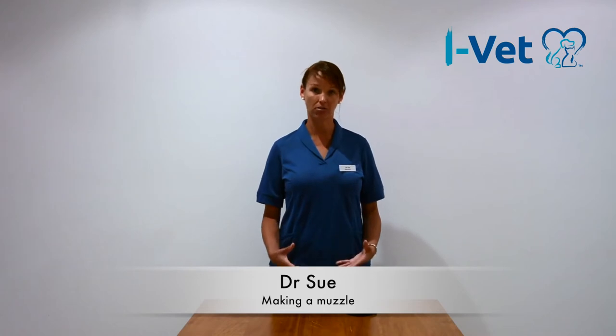Hi, I'm Dr. Sue from Live Vet. Sometimes we need to put a muzzle on our dogs. Often it's because they've been injured or they're hurt, so moving them can actually make them want to bite. Sometimes some dogs are just very fearful, and in order to be able to properly assess them, you'll need to put a muzzle on them so that they can't hurt you.